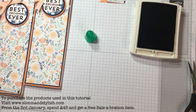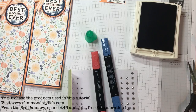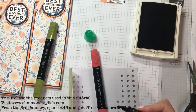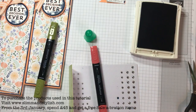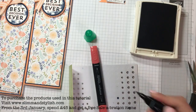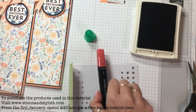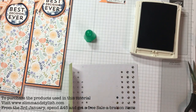I'm bringing in my Stampin' Blends — one in Night of Navy, one in Old Olive, and one in Calypso Coral. I used the medium-sized ones and the darker colour of each so it showed up better on the rhinestones.